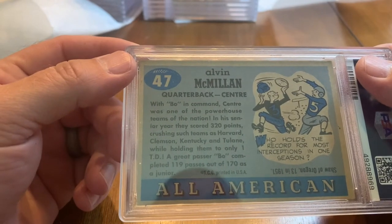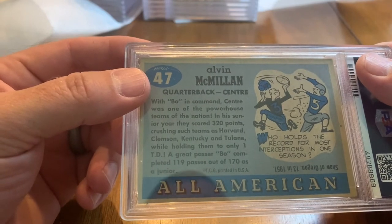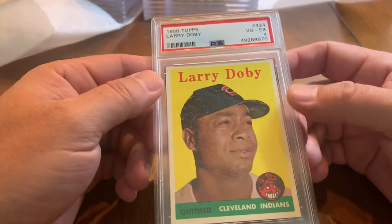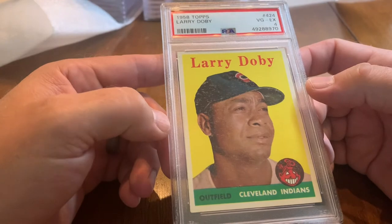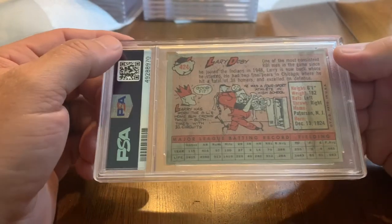Centre crushed teams like Clemson, Kentucky, and Tulane. Next up is a 1958 Topps Larry Doby — I tried to send cards that looked in pretty decent shape, so I didn't send every card I had from this era. Got an Excellent 4. We'll take it.